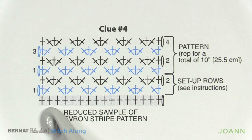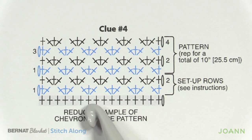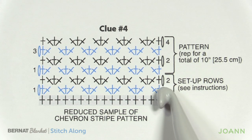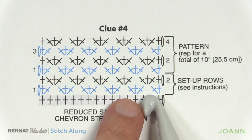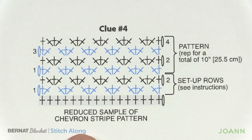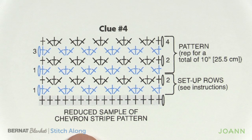The pattern is: chain one, two singles in the first stitch, skip two, three singles in the next stitch, skip two, and so on all the way across, finishing with two in the last stitch. Coming back in the other direction with Deep Sea, chain up one, one into the first stitch, then three into each space between where they're reaching across. Then we start the repeat pattern of rows one to four. It's a really simple instruction to follow for clue number four.